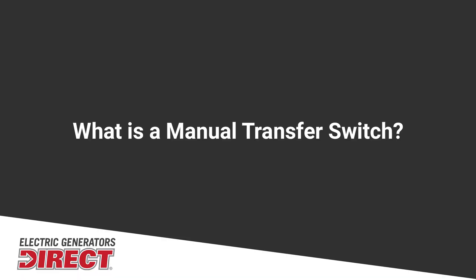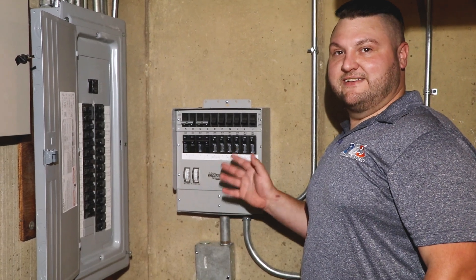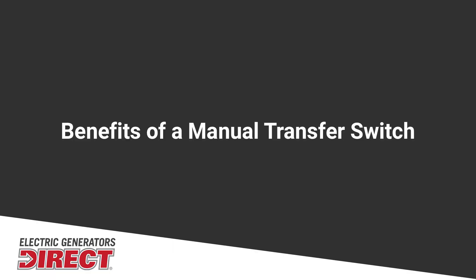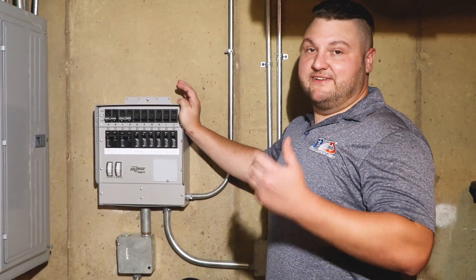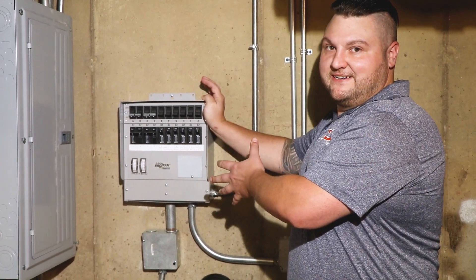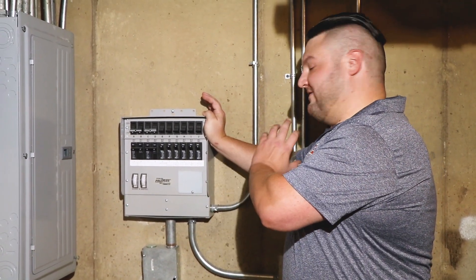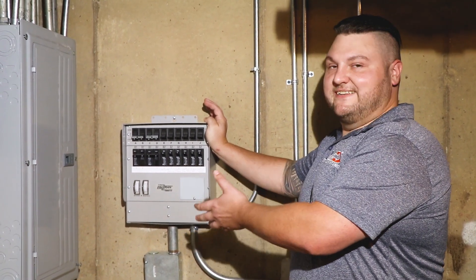So this is a manual transfer switch. This switch is going to provide power to 10 different breakers within your home. Some of the biggest benefits of a manual transfer switch is that instead of having to run individual extension cords or even a convenience cord, I've got all of my power coming into this one box. I've already predetermined what it is going to send power to, and there's no guessing involved.